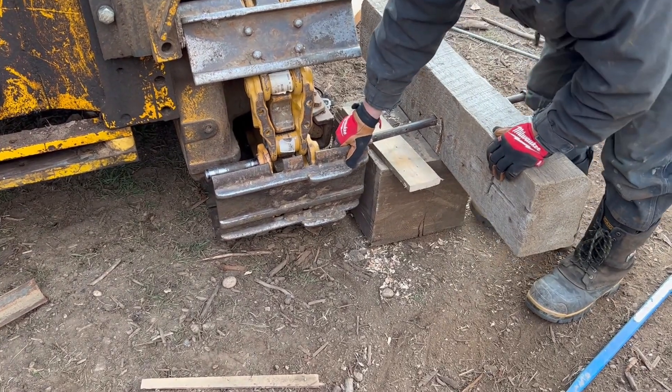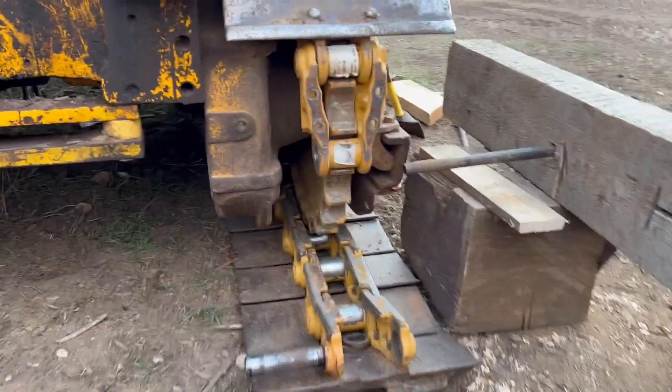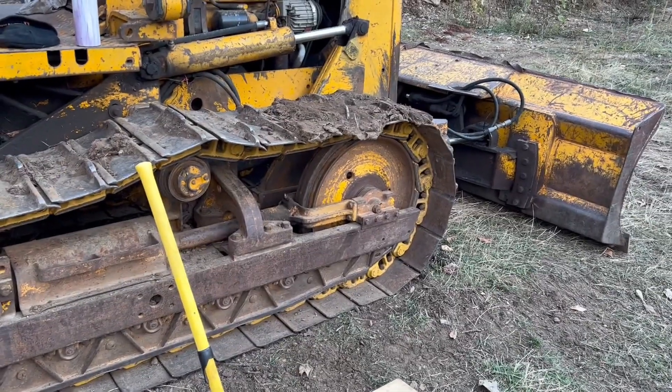There we go — nice, separation. Now we can lift that track up, or just go forward once we get that off.